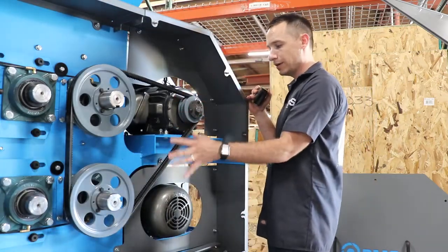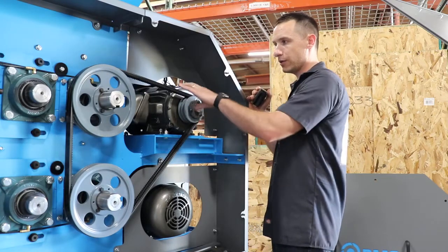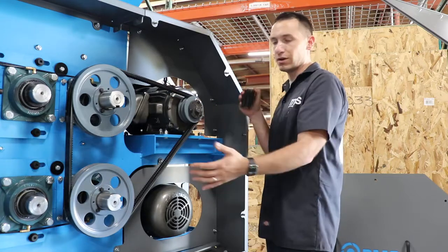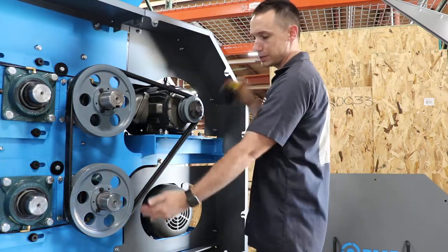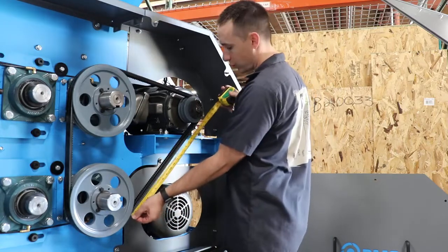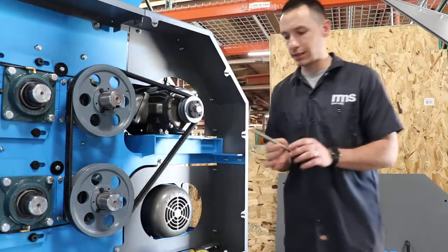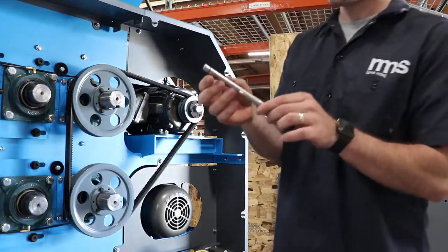Next, look at your drive and find which span is the longest. This one here is gonna be our longest span. Take your tape measure and measure what that span is — this one we're at about 20 inches.